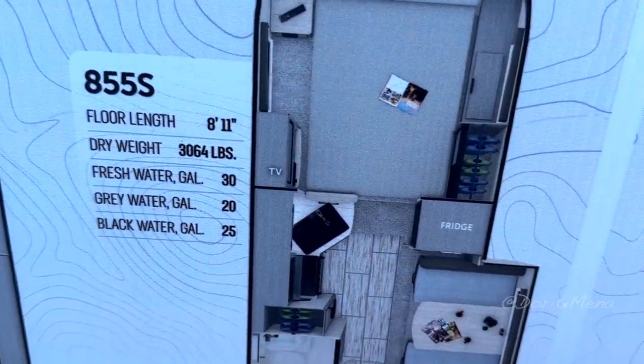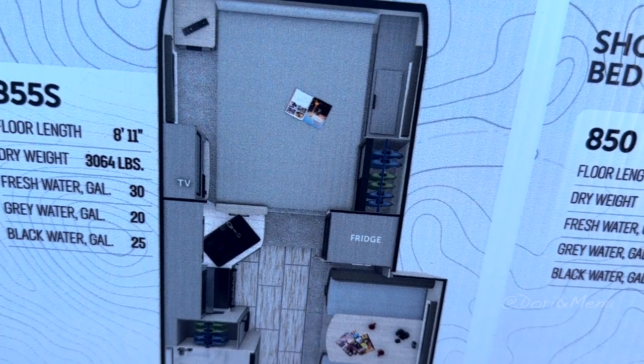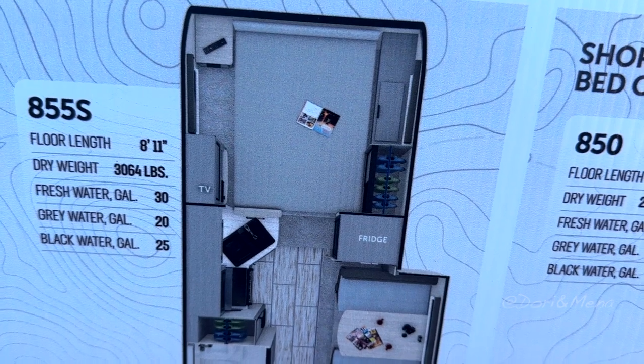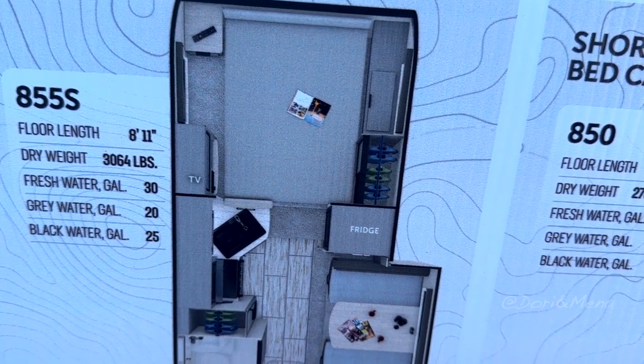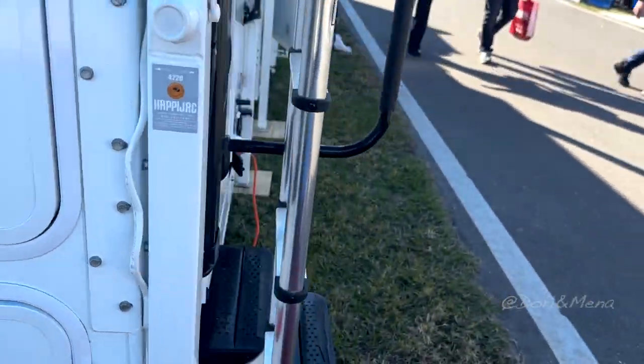We're going to be touring the 855-S floor plan. 3,064 pounds, fresh water 30 gallons, grey water 20 gallons, black water 25 gallons. So this is the 855-S.